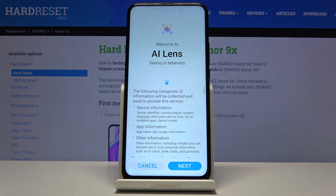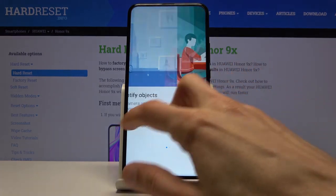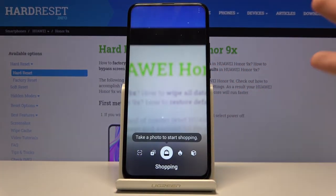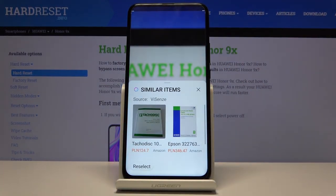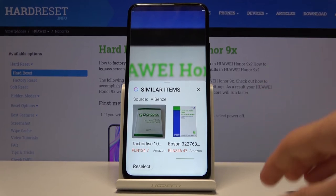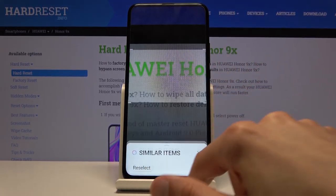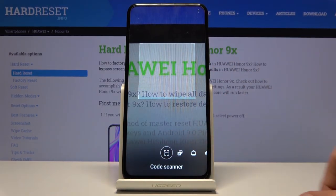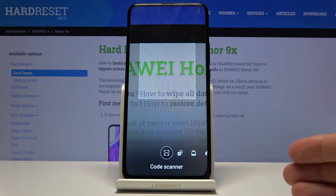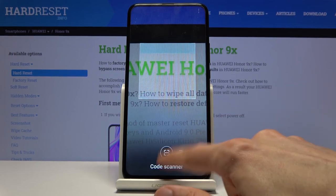When you open the camera you'll see this button — tap on it, agree to the permissions, and get started. It will initially open into a shopping scan mode, but you're interested in the first option: Code Scanner. Tap that and it opens the QR scanner, which will read whatever QR code you point it at.